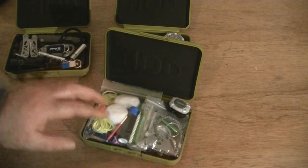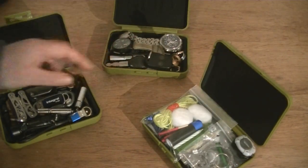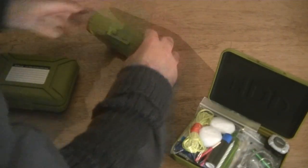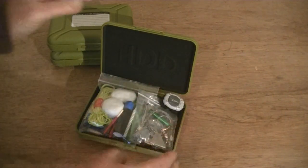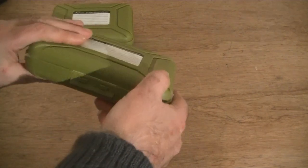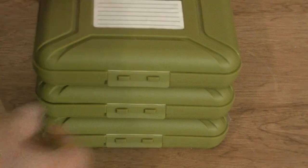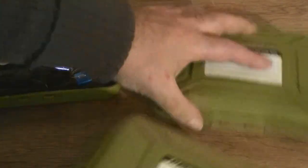This is the survival kit, and this is the everyday carry, and there are my watches. Let me close them all up so you can see they all close up nicely. They stack on top of each other really nicely as well, which is a great thing about these containers. Remember, whenever you go on holiday, take a survival kit with you — you never know, just in case.